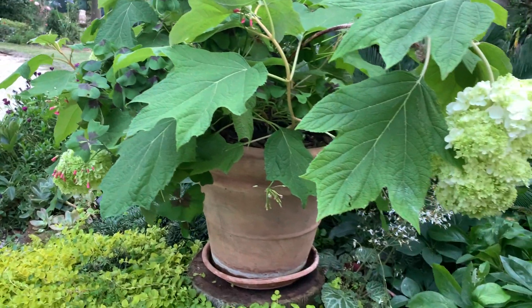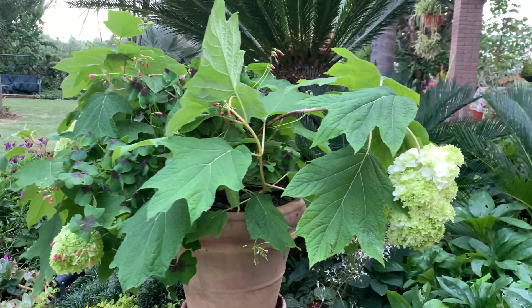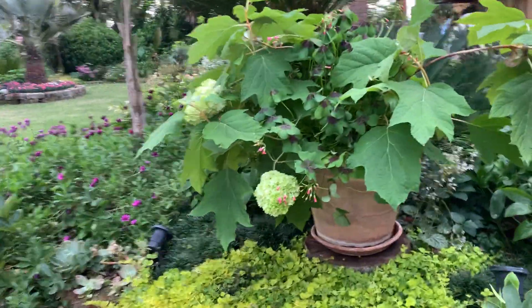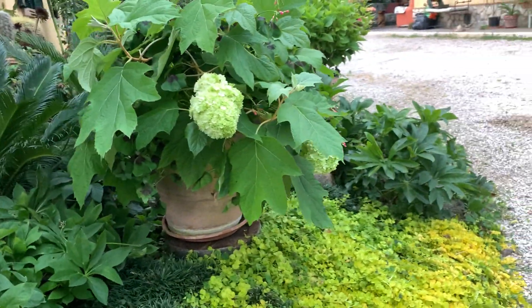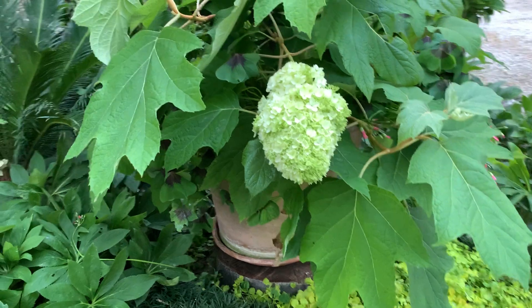So, if you put them in the ground and don't stake them, the flowers will touch the soil. Look at this. I'm really proud of this, because I was looking for it for many, many years. And this year — let's say last year — I got it. Very, very nice.